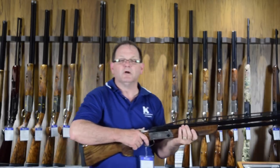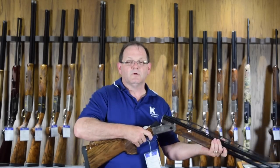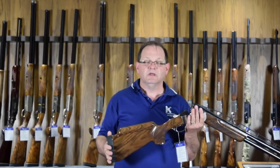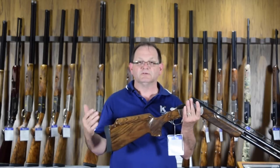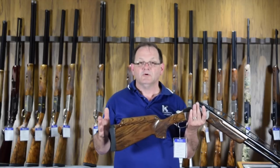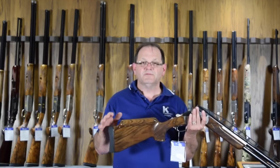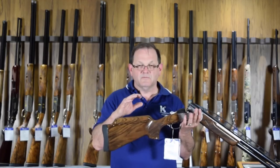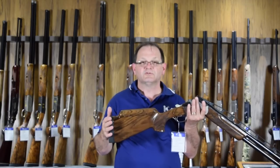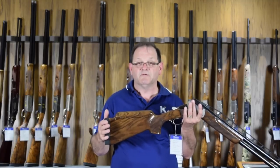Pitch is a very important part of gun fitting. If a gun has the wrong pitch — for example, if it has too much pitch — it may cause the gun to actually shoot a little lower because of the way it sits on the shoulder. In reverse of that, if it had too little pitch, it may actually shoot a bit higher. Additionally, the proper fit of the butt to the shoulder will also determine how the recoil is taken by the shooter when they fire the shot.